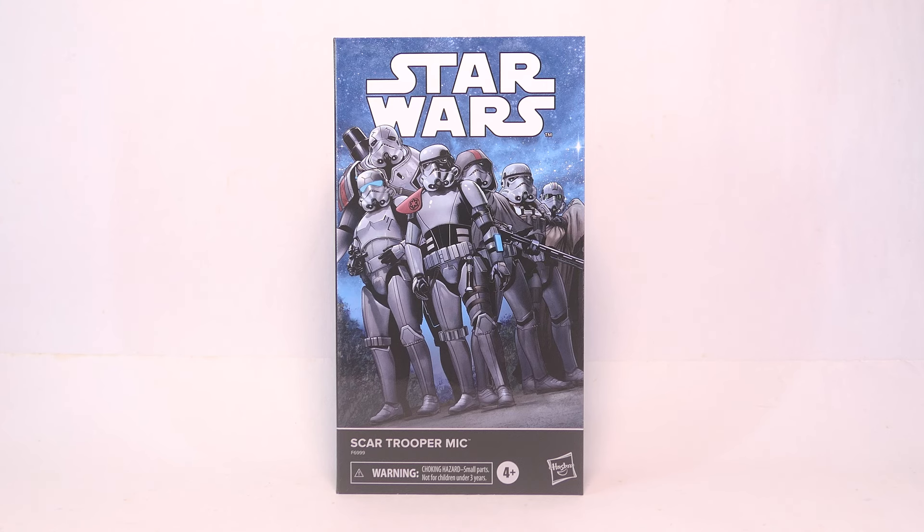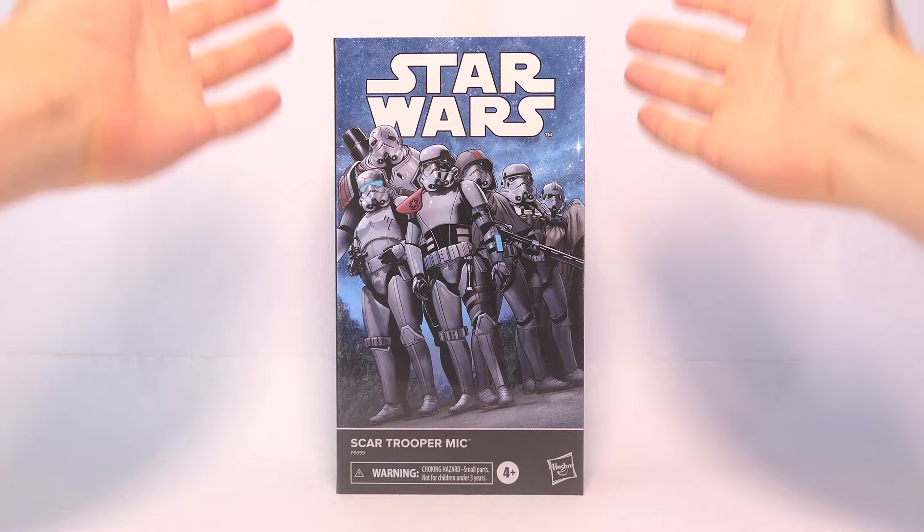Hey everyone, today we're gonna take a look at the Hasbro Star Wars Black Series Scar Trooper Mike 6-inch action figure.